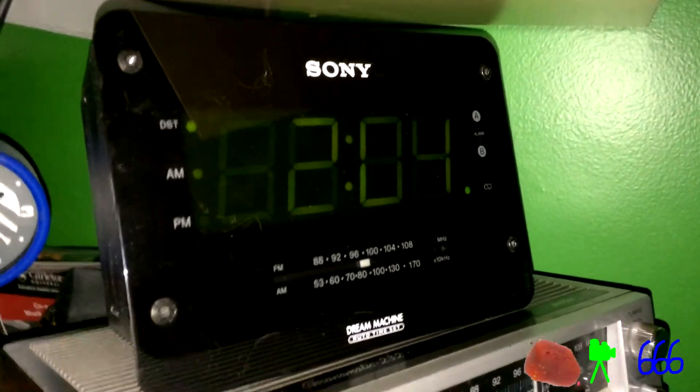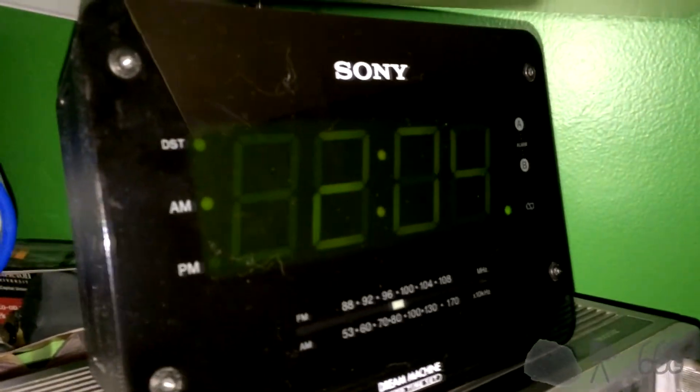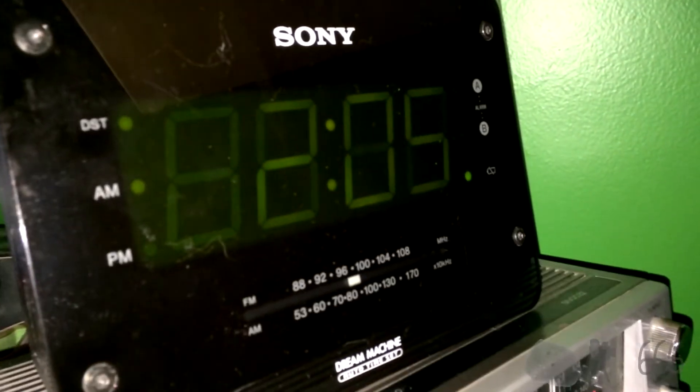Alright, if you're wondering how long the batteries last in these Sony Dream Machine clock radios, here's your answer. The CR2032 in this was now dead. I don't remember when I put it in there, but it would have been around the time that I bought the clock. I also remember making a video about it, so check that out and you can see how long it lasted.